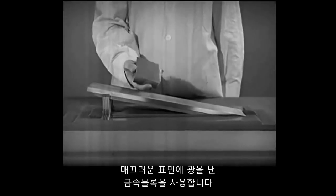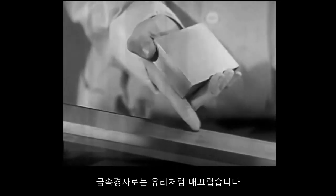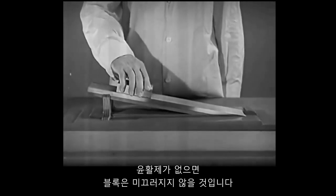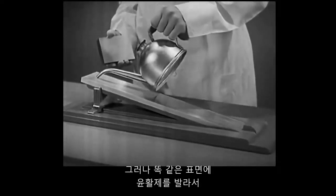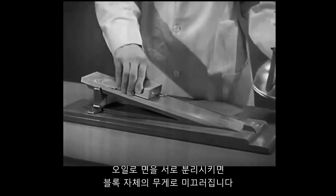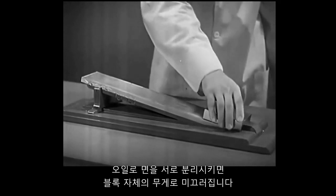We use a block of metal, polished to an even finish, and a metal incline as smooth as glass. Without lubrication, the block will not slip. The two metal surfaces are in actual contact. However, if we lubricate the same surfaces and keep them apart with oil, the block will slide of its own weight.